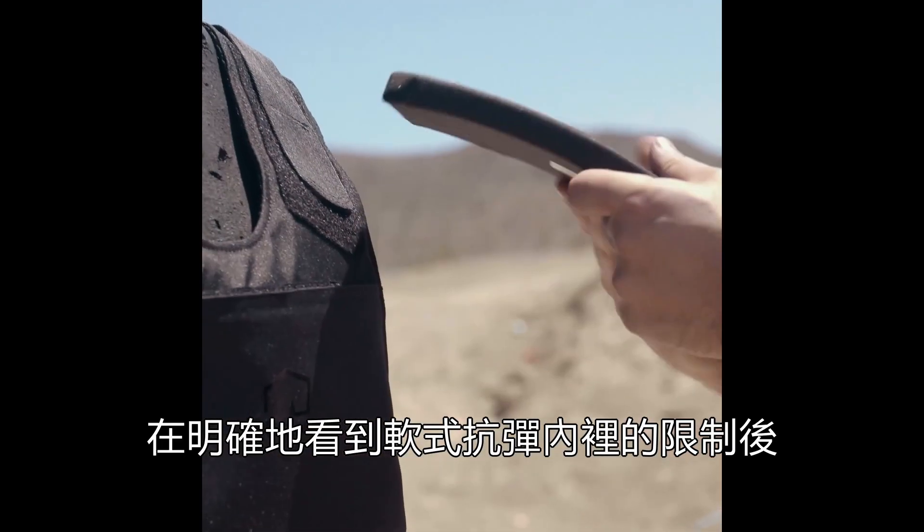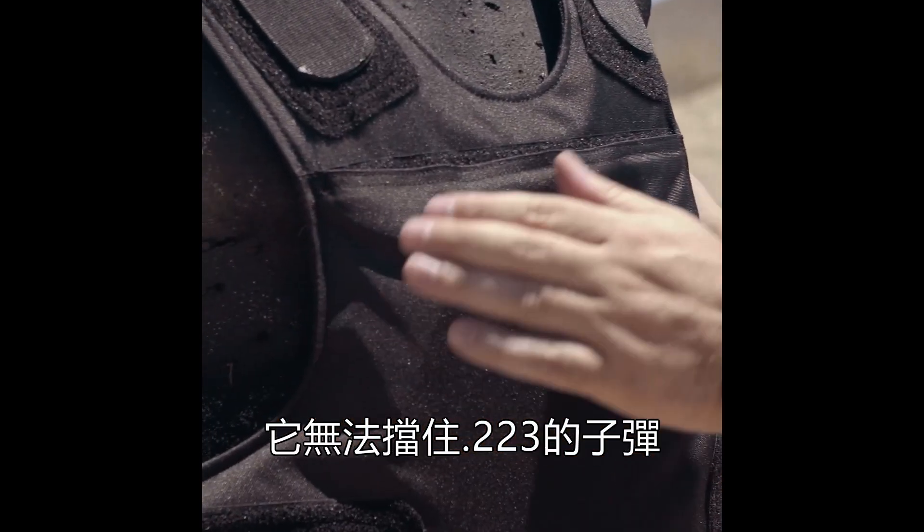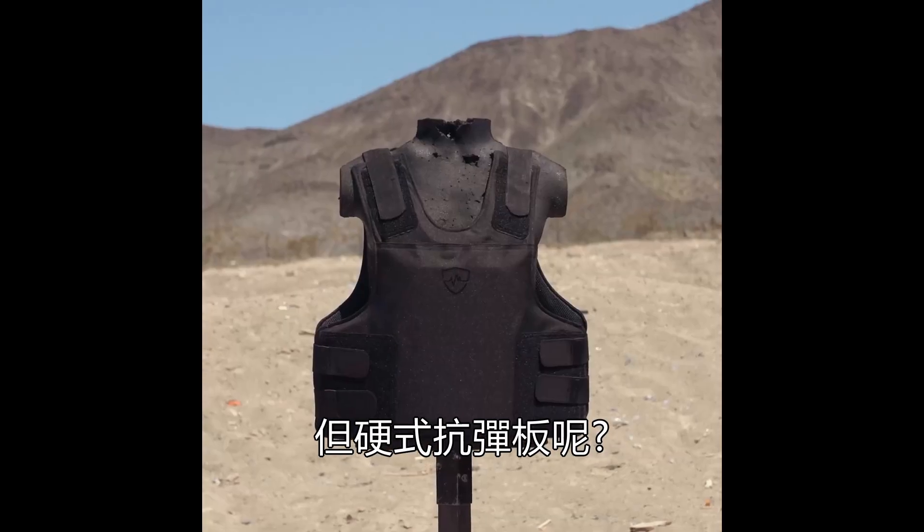So we went over the clear limitations of soft body armor. Just to recap, it will not stop .223, but hard armor will.